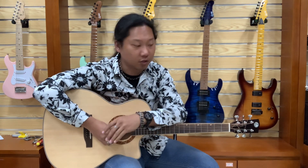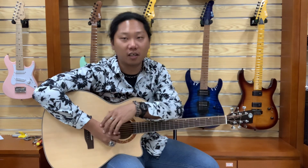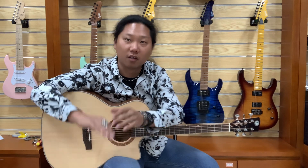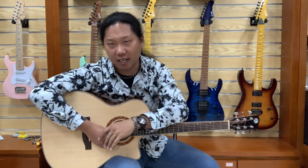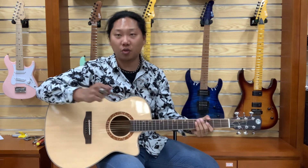Hello everybody, this is Chris Moore with Luxor's Guitar. In this video I'm gonna show you a really good exercise for both hand strength, speed, everything of your left hand. Let's do it. Now for the right hand, you can do hybrid picking, picking, or fingerstyle.